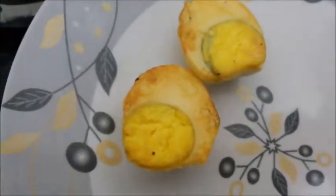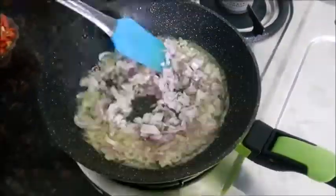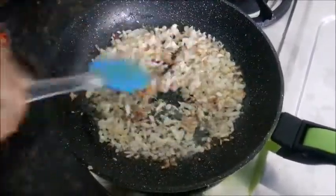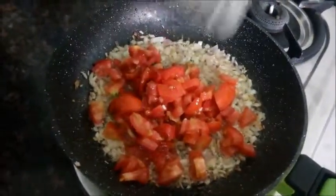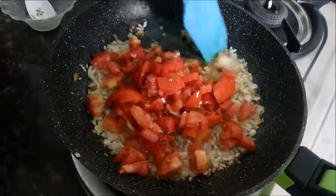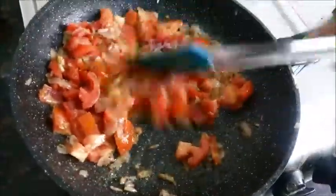Now I will take out the eggs and keep them aside, and we will start preparing the base for this spicy egg masala. I will fry the onions in oil till they become soft and light brown in colour. Once the onions are nicely fried, I will add in the tomatoes and ginger garlic paste and give it all a very nice mix. Fry the tomatoes till they become soft and ooze out their juices and become mushy.